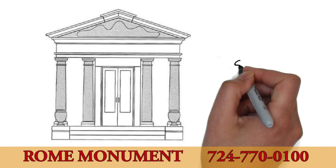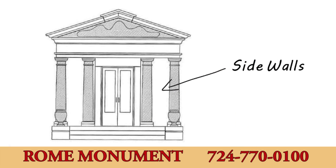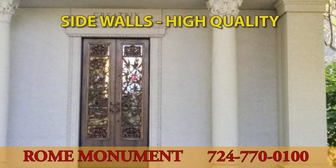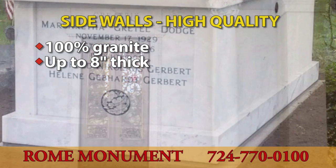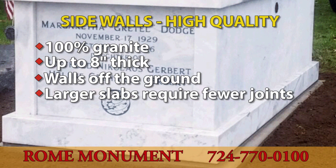The side walls are usually the most prominent feature of a mausoleum. They help protect the crypt and support the roof. The best side walls are made with 100% high-quality granite, up to 8 inches thick, for maximum strength. The walls are positioned off the ground, supported by the base course, so they do not absorb moisture. The slabs are large to minimize the number of joints, which can weaken the structure.